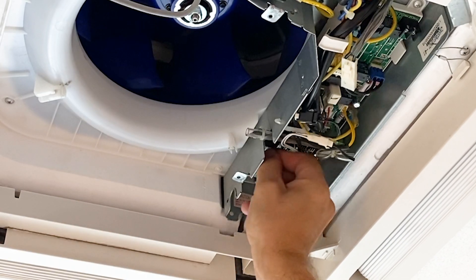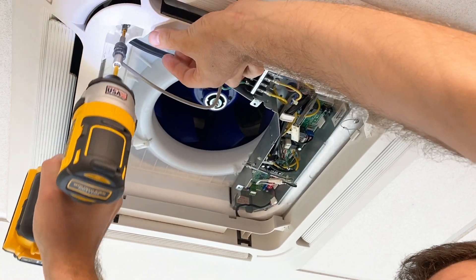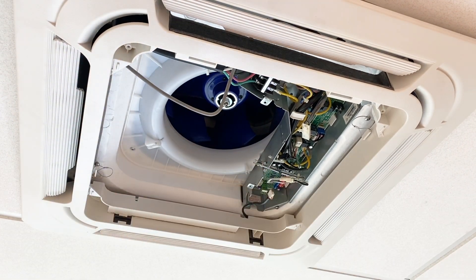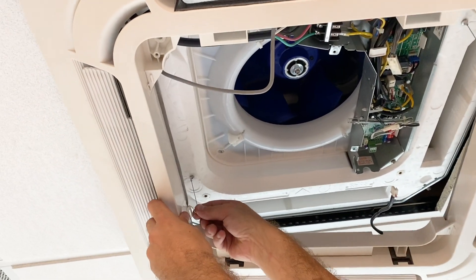Next, disconnect the step motor. Detach the panel by removing four screws. Then, disconnect it from the two hanging wires.